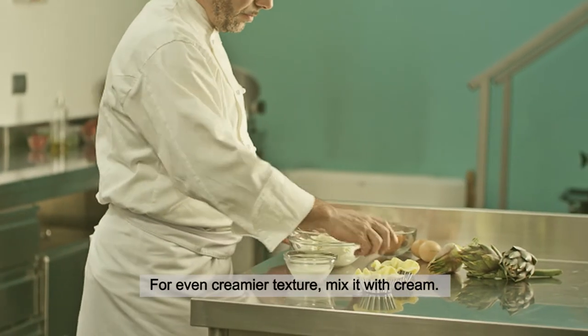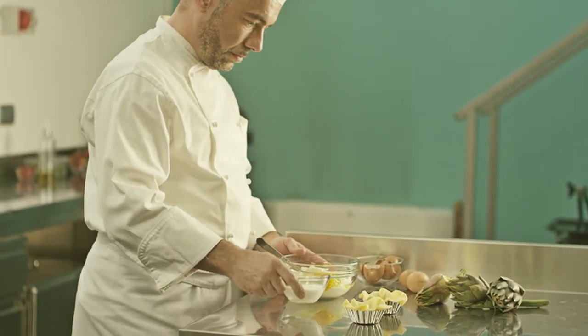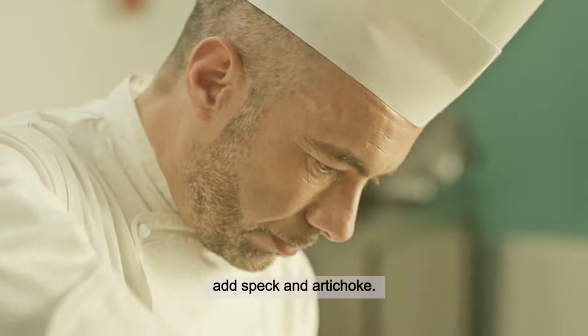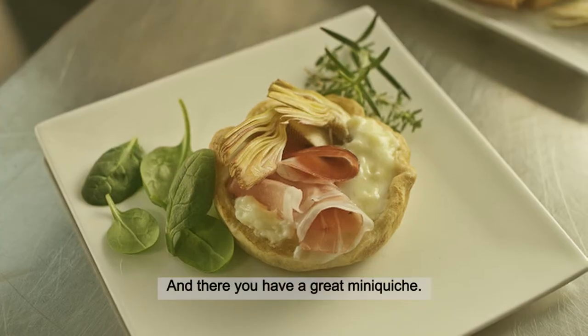For an even creamier texture, mix it with cream. Whip the Strachino with 10% sour cream, add speck and artichoke, and there you have a great mini quiche.